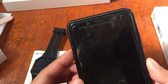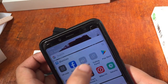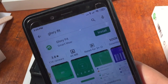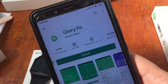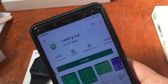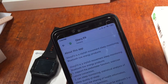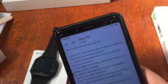If you don't have a QR code scanner, just go to the Google Play Store and search for the Glory Fit app. We have here the Glory Fit smartwear app. It's 45 MB — a very small size — and has more than 500,000 downloads.